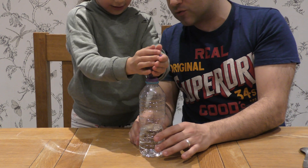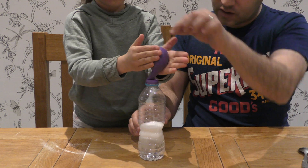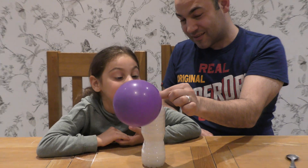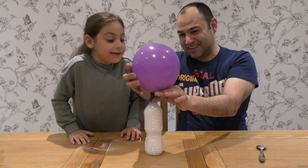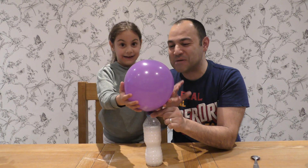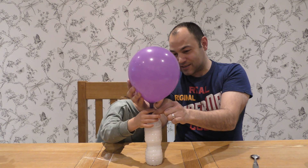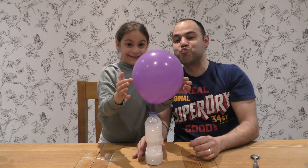One more time — twist it one more time, there we go. Let's just hold it up and have a look at what's happening. Wow, you can hear it! The balloon is quite large — wow! Look at that, that is well impressive.